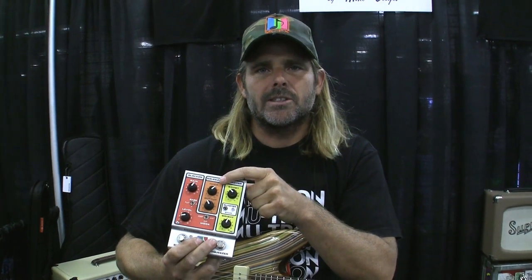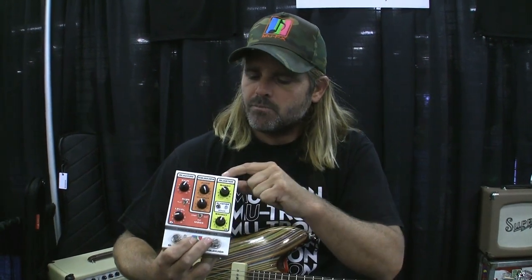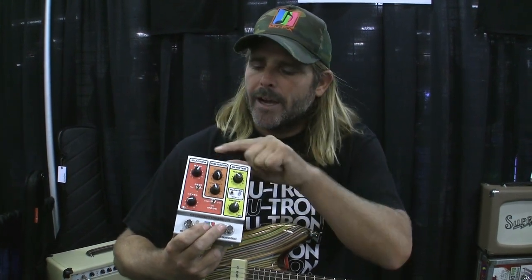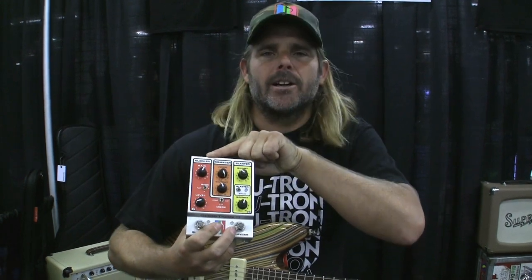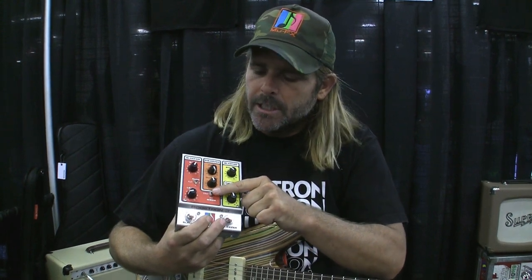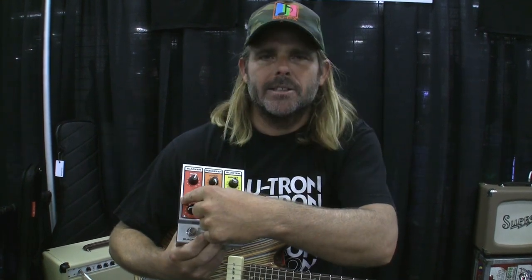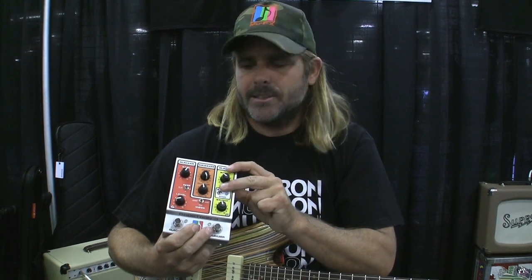Those trim pots were inside the original unit so you'd have to open it to change them. But here, this controls the squash and this controls the level of the output. The Orange Squeezer is post effects return, so if you have an unruly vintage effect that comes back too hot, this will help you tame that. The final stage is the Slacker — a multi-mode distortion RAT-type LM308 op-amp distortion with three different voicings: a mellow tube screamer overdrive, a clipping effect, and straight-out heavy fuzz distortion. It also has an EQ setting for low pass and low cut filters, plus gain and level controls.